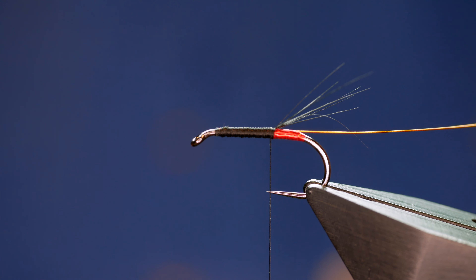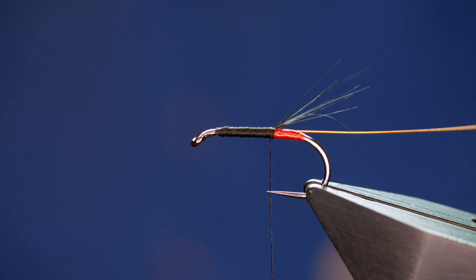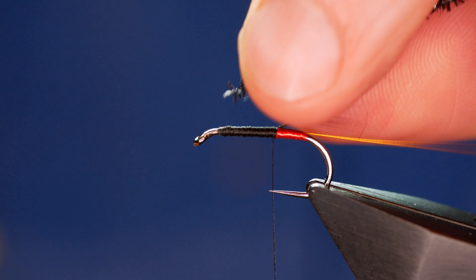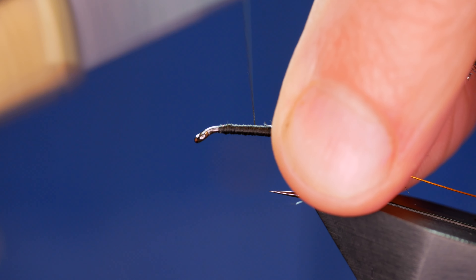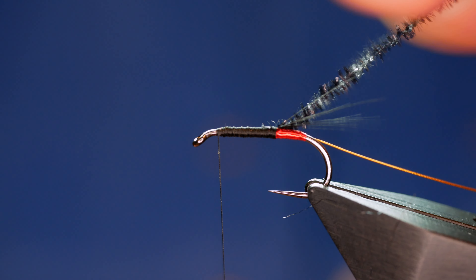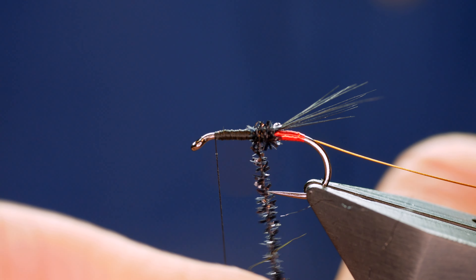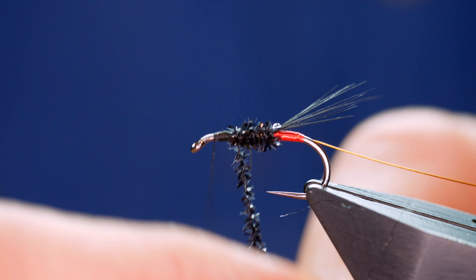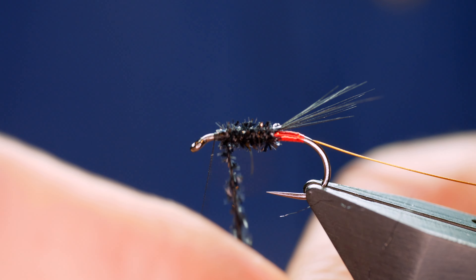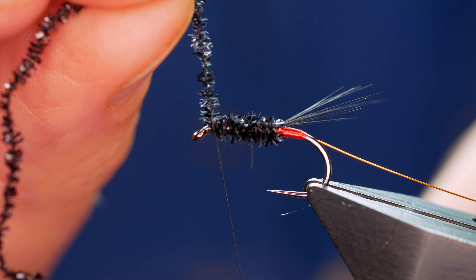Traditionally the Diawl Bach would be tied with peacock herl. I'm going to change it up a little bit and use some of the Micro Fritz gel core body from Semperfli. It's a little Micro Fritz and it's so thin that it will do as a body for a Diawl Bach. It's a bit more robust than peacock herl, so you don't have to take as much care when you're tying it on, and it gives a not dissimilar effect. Is it as good as peacock herl? At the risk of being banned from Wales for life, I'll say no — I think peacock herl has that natural material going on. If you disagree, let me know in the comments section.